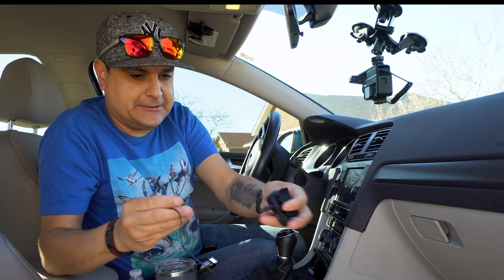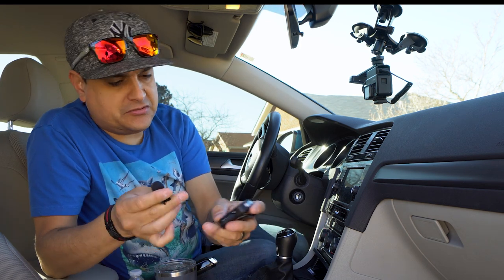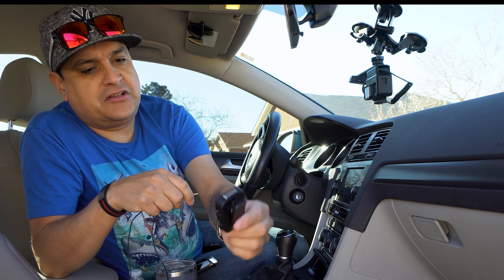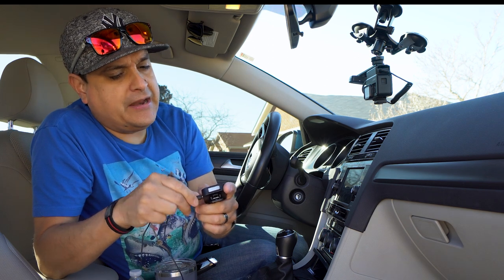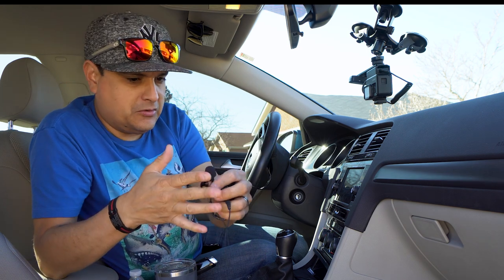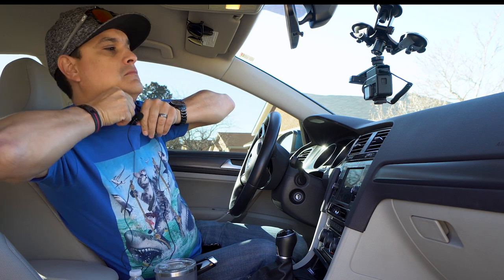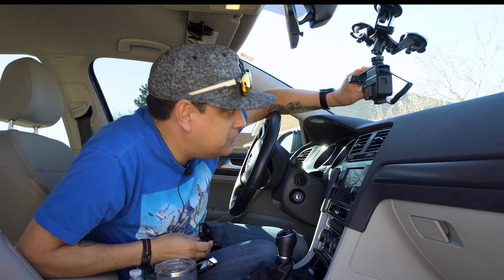The Saramonic Blink 500 system comes with two lavalier mics. If you watch the first episode of our podcast, we actually just clipped these on our shirts — there is a microphone built right in there. It worked okay, but I don't think it sounded like I wanted it to. They also come with normal clip-on lavalier mics, so this clips on like this.